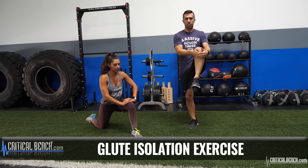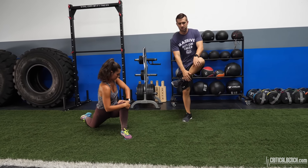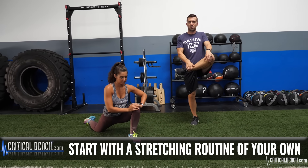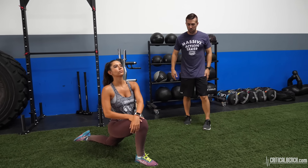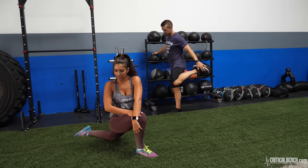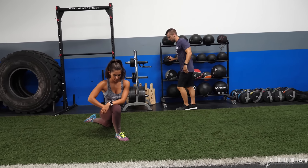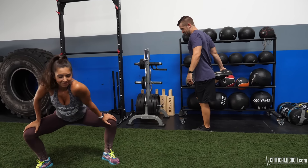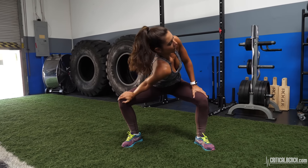Right now we're just getting warmed up. Nothing special about this warm-up, very simple dynamic stretches. She does her stretches, I do my stretches. Everybody does their own stretches because everybody's got their own weaknesses. But the main thing is you got to get warmed up. Spend five, ten minutes warming up — it could be on a treadmill, elliptical, doing some foam rolling, some calisthenics, mobility work, all that good stuff.